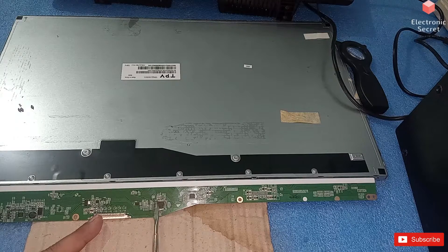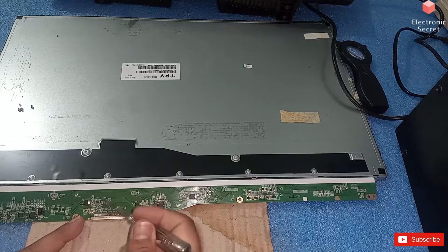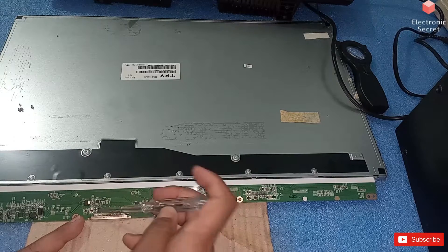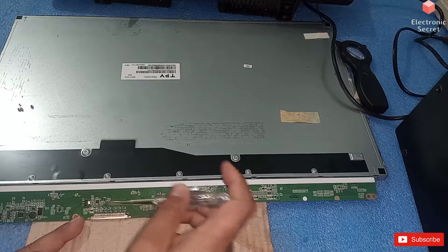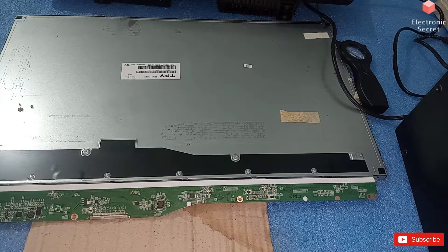I think there should be some dry soldering here. Because the DC to DC voltages are okay, and mainly if the picture is not coming the problem is in the DC to DC IC — but here the scene is different. Our DC to DC IC is okay, so we may have some dry solder. Firstly I will give hot air to the main processor.